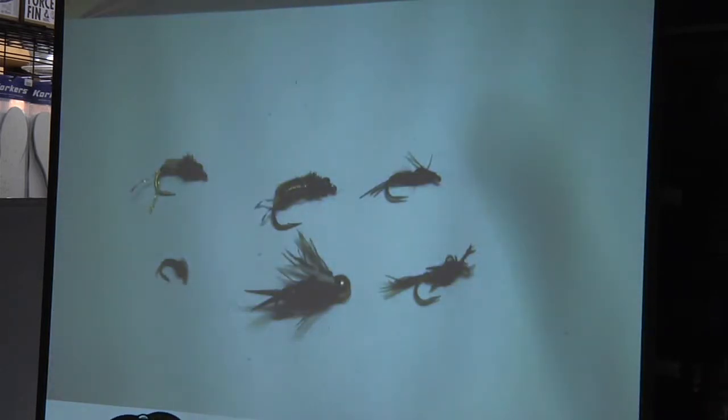And here are my nymphs for nymphing. I have my little caddis case, my green rockworm, my split case, and my pheasant tail. A Prince nymph is what I use to imitate the stonefly nymph — seems to work for me, although if you wanted to tie actual stoneflies it probably would work a little better. And then there's a little WD-40, which you use to imitate a small mayfly or a midge — I think it probably works for both.